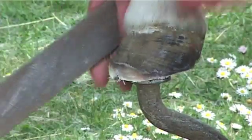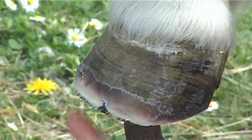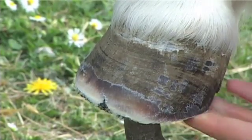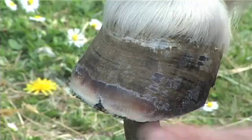So the same hoof now — you can see that all that flare off the front of the toe has been taken off, which was all dead unconnected tissue anyway, and we've taken the heels down as far as we can. But with this more natural shape the pony's going to be a lot more comfortable.